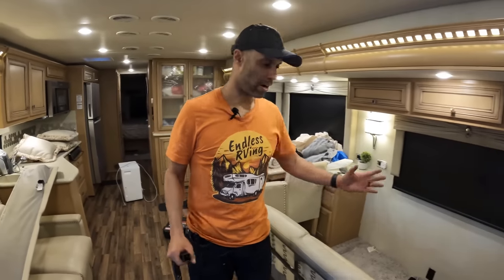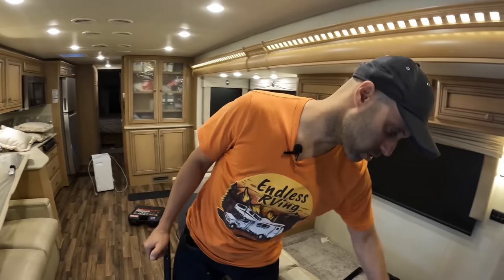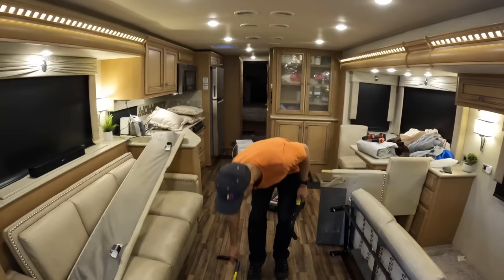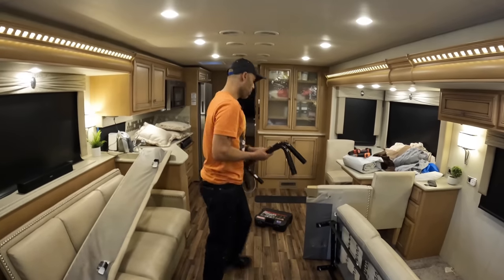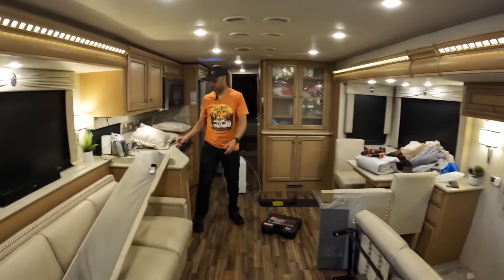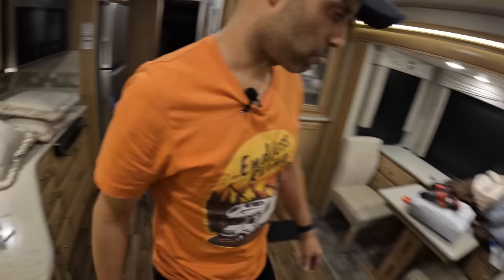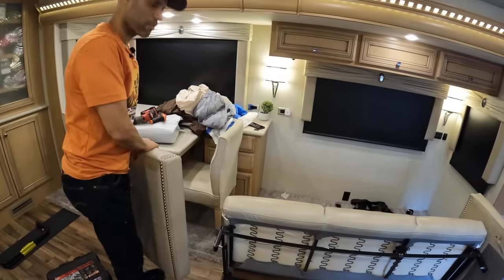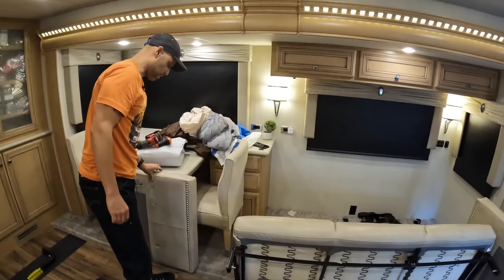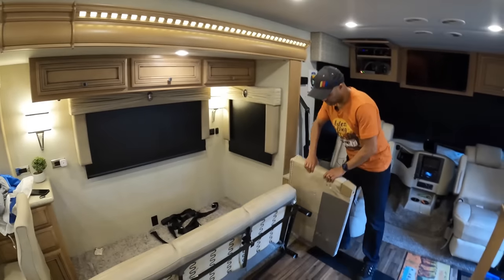We measured and this sofa is 30 inches with the armrests, but the door is only 26 inches, so we had to take things apart. Not as easy as we thought, but easy to take apart. The legs and arms come off with just a couple of bolts - you can do it with a regular ratchet set. These arms are pretty heavy, but it's good quality furniture. We'll have it up for sale.